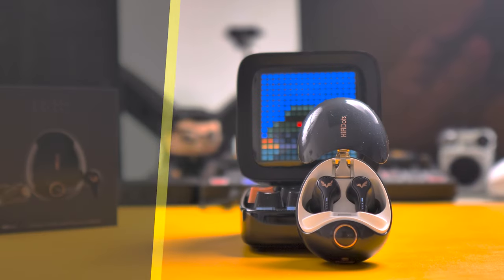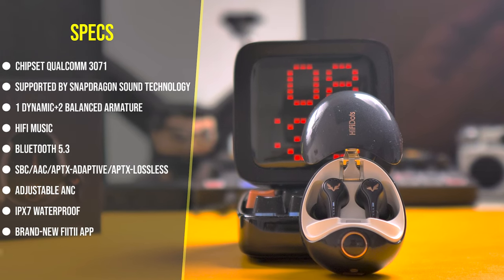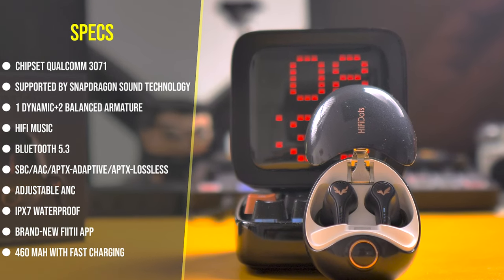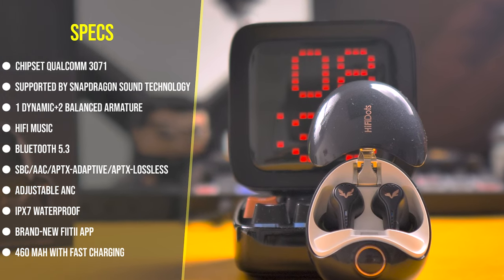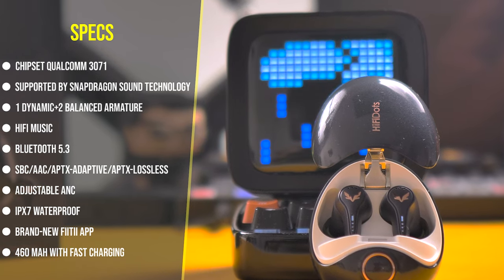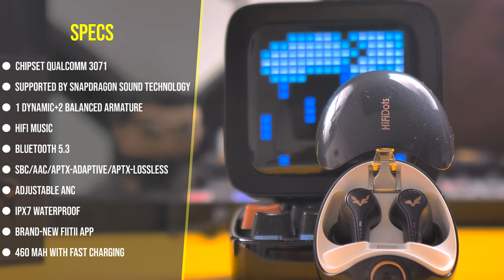You have the Qualcomm 3071 with aptX lossless sound quality. You can literally watch and play anything with these earbuds without any lag or loss of sound quality. Each earbud has one dynamic driver and two balanced armatures, supported by Snapdragon sound technology. You have Wi-Fi music, Bluetooth 5.3, and you can pair them with two devices at the same time. Supported codecs include SBC, AAC, aptX Adaptive, and aptX Lossless.